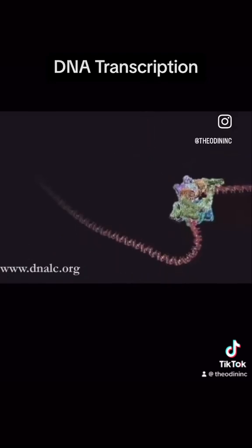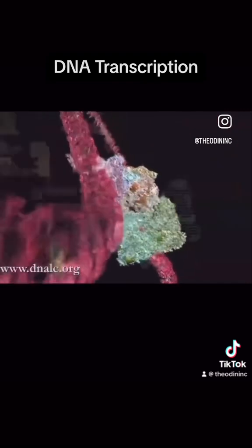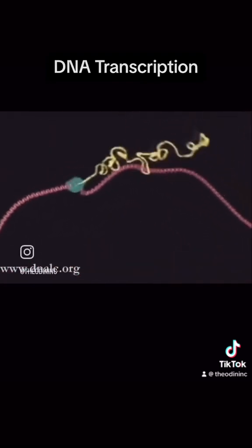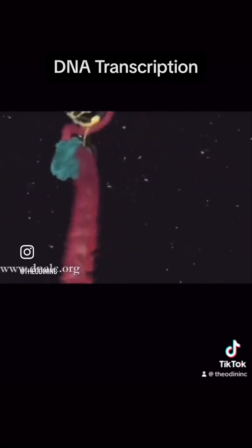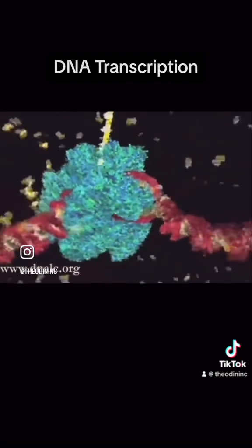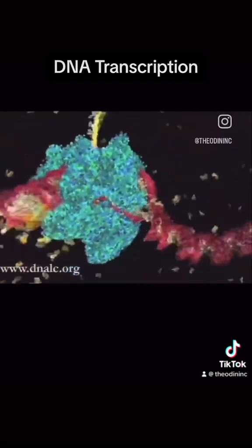Everything is ready to roll. 3, 2, 1, go! The blue molecule racing along the DNA is reading the gene. It's unzipping the double helix and copying one of the two strands.